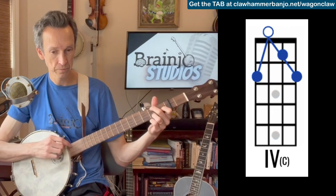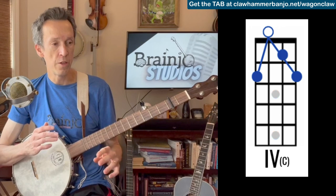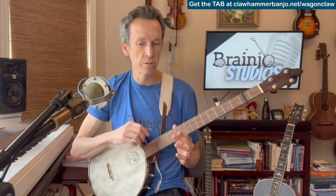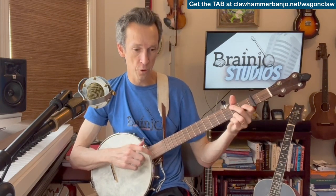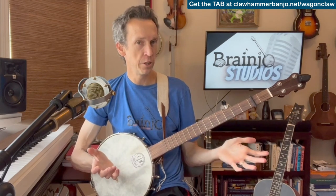Same chords for verse and chorus. The break we're going to learn first is the one that kind of follows the melody for the chorus — even though verse and chorus are very similar. So we're going to start with our first version. It'll be our simplest one, and all it requires us to do is change chords, bum-ditty, and be strategic about where we hit the bum stroke — what string we hit on the bum stroke.